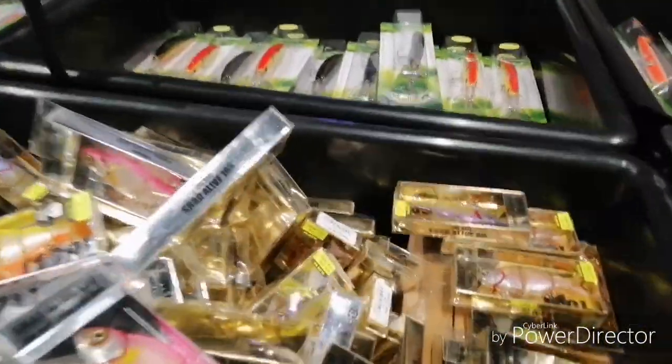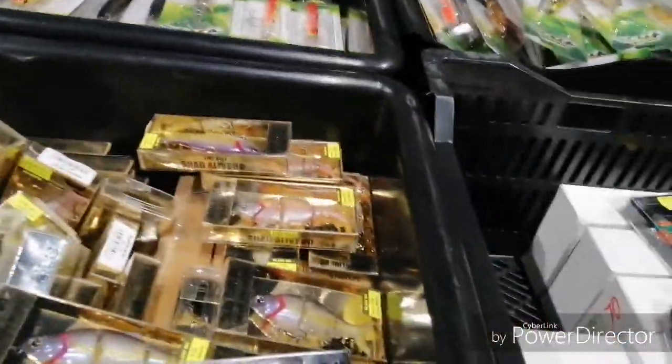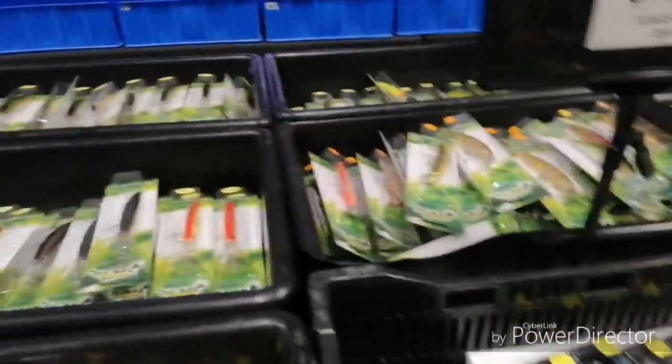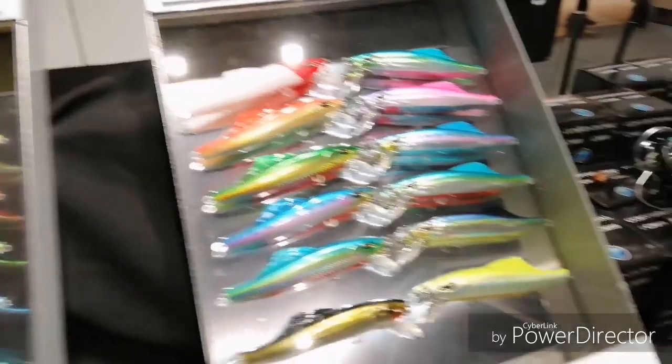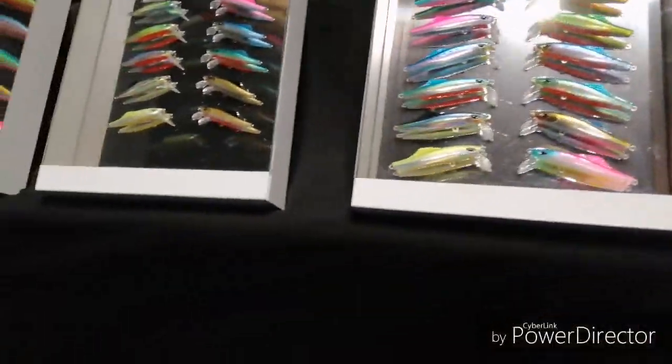Look at this - some float, most sink. Very very slow sink. That'll be good for 3-meter flatties - 3 meters all day every day on them. Yeah but you're into your cold stuff, we need to find William Powerfish. 20 bucks - that's alright, I'm getting some of them. That'll be awesome!